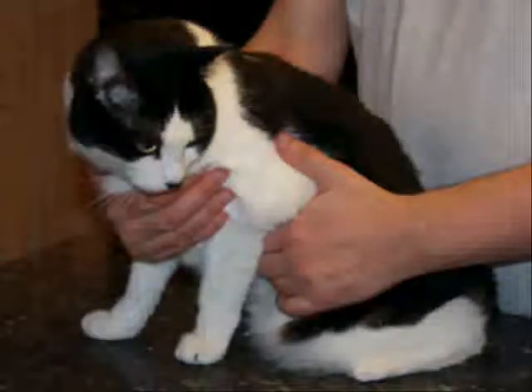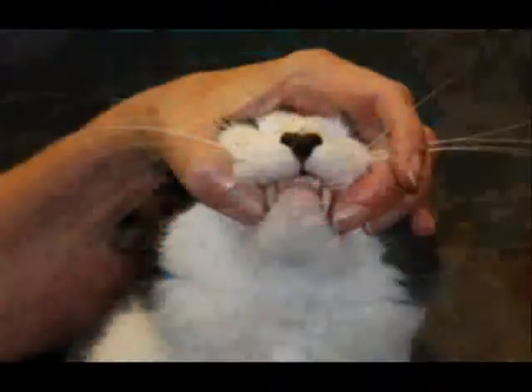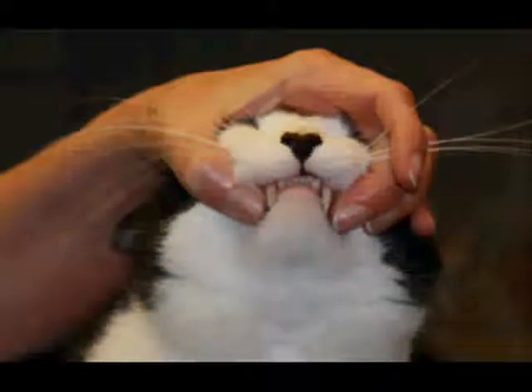If you have trouble controlling the animal, you can get a friend to help you hold it, or you can wrap it in a towel. Gently but firmly grasp the upper jaw and lift it as you tilt the head backward.